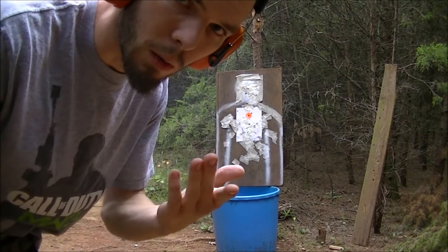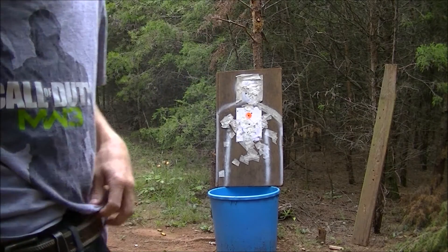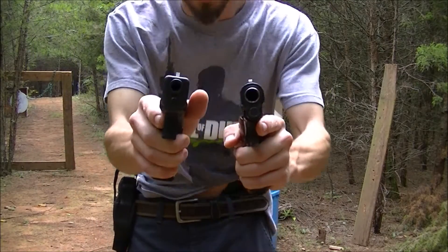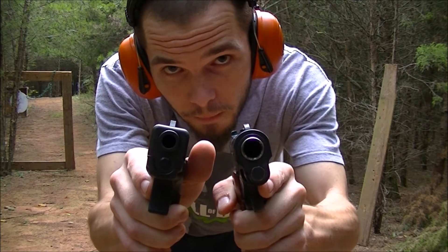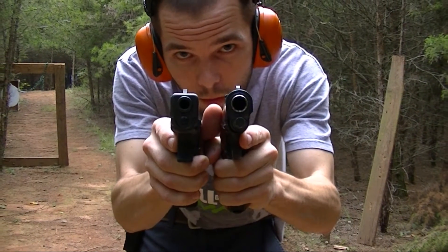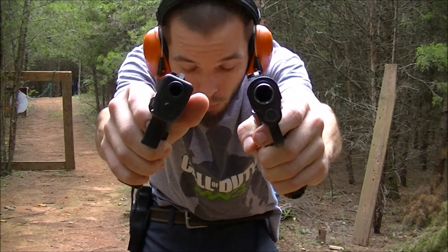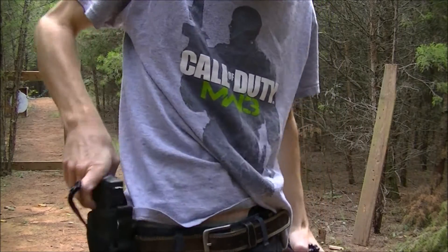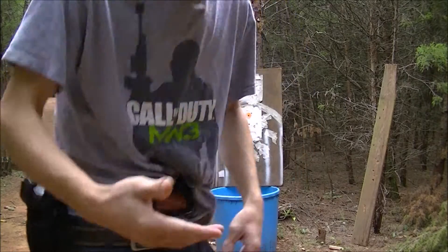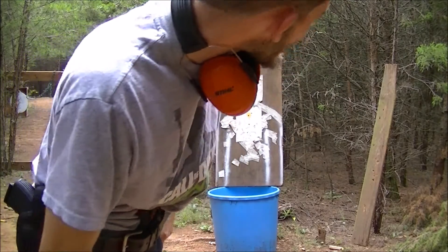That's how it's supposed to be done with the .45. You don't need no more than that. You've got to take a look at this — look at this, people. Don't you see the difference in the diameter of the holes? What do you think about that? What I'm saying here: if the hole is bigger, you're going to bleed out faster. That's just what I'm saying.